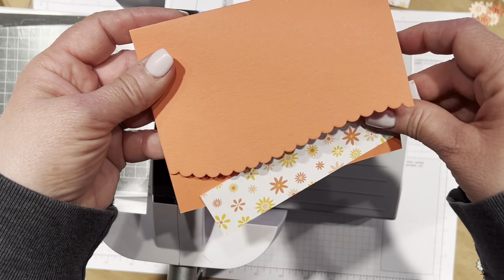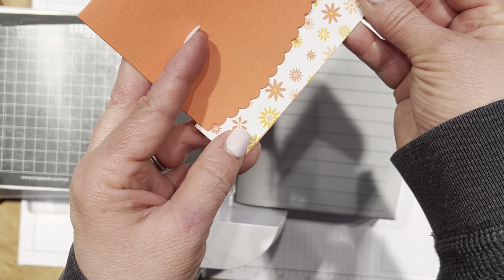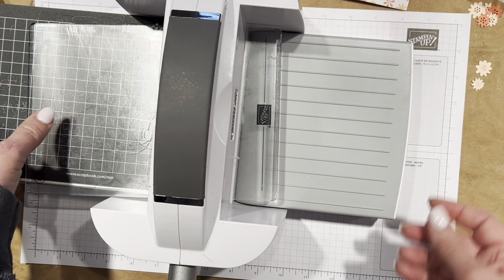That is super easy. And now my thing here will fit without showing — so that will work. That's the first trick I wanted to show you.